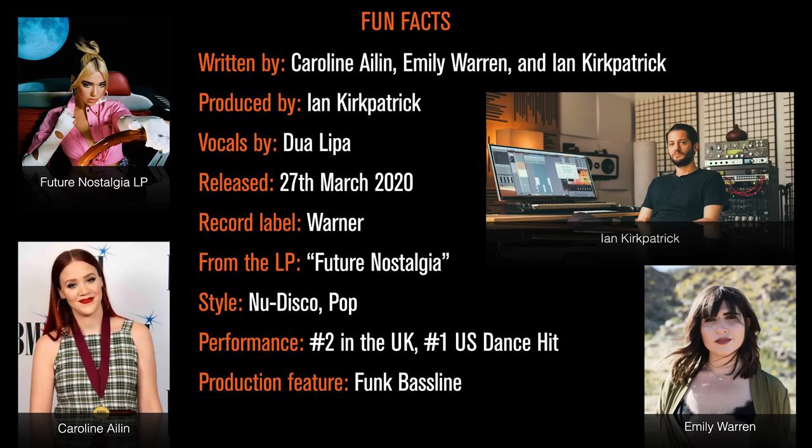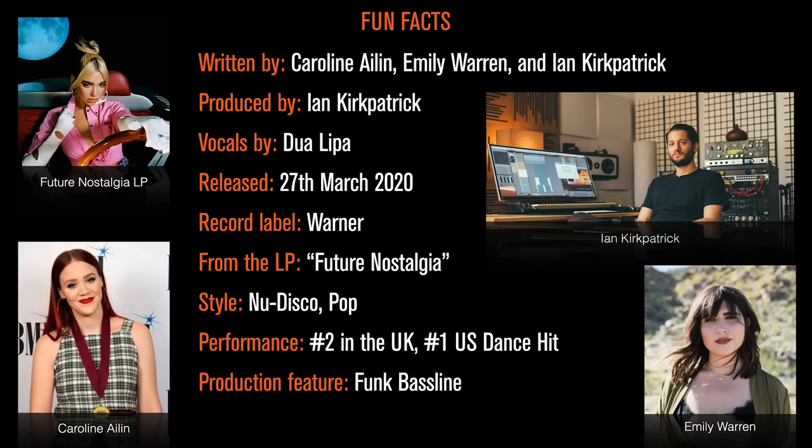Let's start off with a few fun facts. This track is written by Caroline Aylin, Emily Warren and Ian Kirkpatrick, and produced by Ian Kirkpatrick as well. Vocals by Dua Lipa of course. It came out on the 27th of March 2020 on the label Warner and it's from her album Future Nostalgia. Style-wise I would say it's kind of new disco pop, it's got a bit of that 90s house to it as well and a brilliant kind of funk bass line. Performance-wise it got to number two in the UK and number one in the US dance charts.